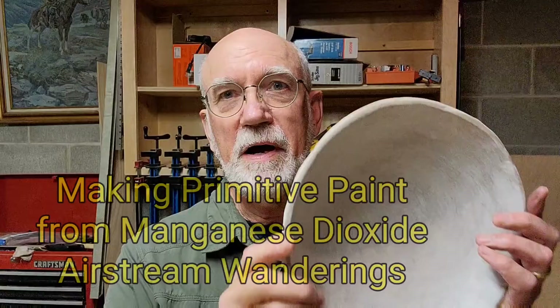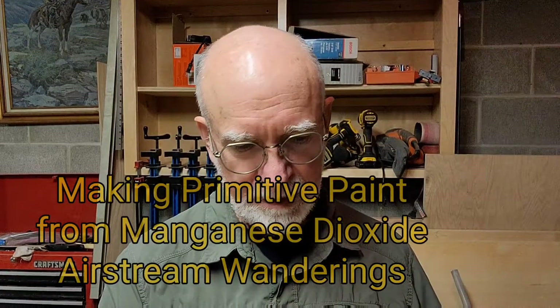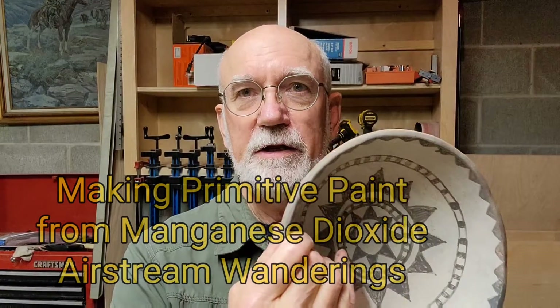Hi, Wes here with Airstream Wanderings. Thanks for joining me today. Today we are going to turn manganese dioxide, raw chunks of manganese, into black paint so that we can take primitive pottery that looks like this and ultimately turn it into something that looks like this. Please come along.